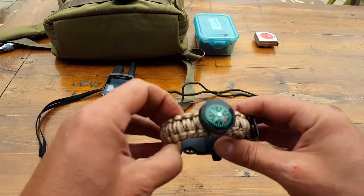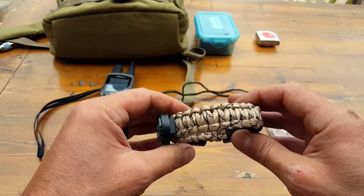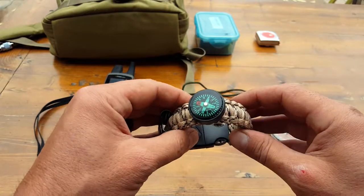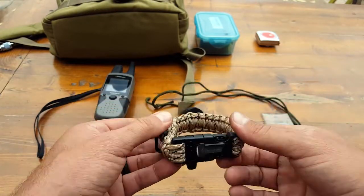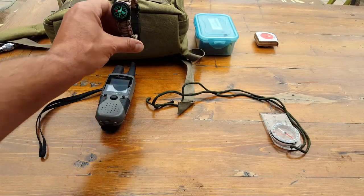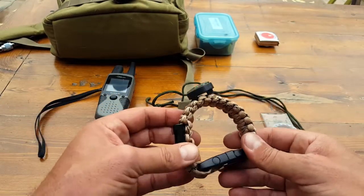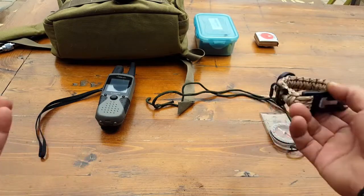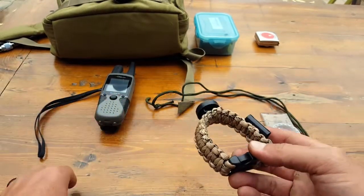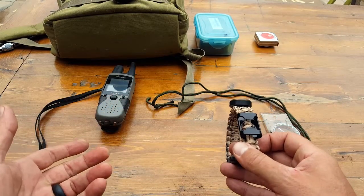To sum this review up, this paracord bracelet survival kit has some very key features beyond just the paracord that make it worth considering — affixing it to your MOLLE gear, your pack, body vest, age harnesses, anything like that. Even throw it inside your backpack. You never know when you're going to need it.